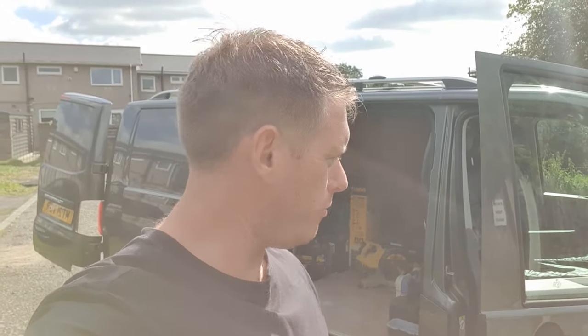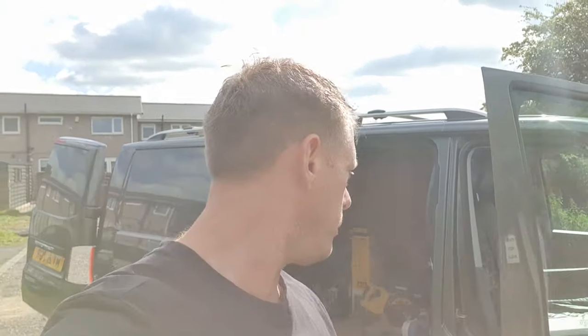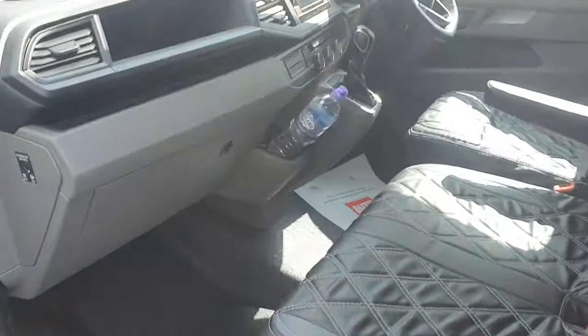Hi guys, welcome to the channel. Today we're going to be doing a walk around a joiner's van in the UK. It's a brand new Volkswagen Transporter - the e-Transporter, the electric one. I'll give you a quick show around what it's like, the inside, how I've got it set up. It's not the best setup because I've not got racks, never get time to rack it out, but I've got it set up how I like it.